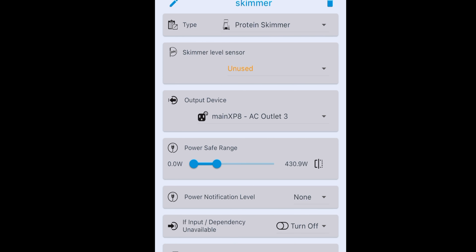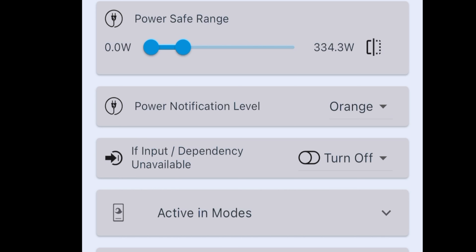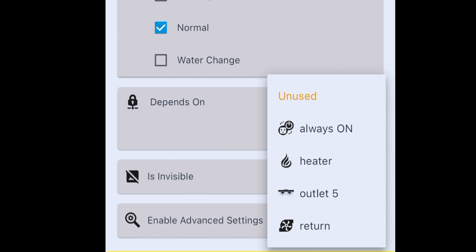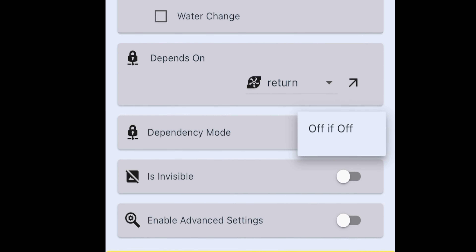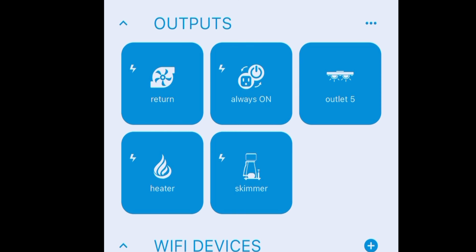We can set up a power safe range again — let's turn this way down because skimmers usually don't use much power. What level of notification do I want if the power is out of whack? Let's go with orange — it's not the end of the world. I'll skip the input dependency unavailable part since I don't have a level sensor in my skimmer cup, though I like that the default is turned off. For modes: water change — we're definitely turning that off. Feeding probably as well, because usually when you feed you turn off your return pump. So if you hit feed mode, you want the skimmer off because more water flows into your sump and causes the skimmer to overflow. For depends on: if the return pump is off, I want this skimmer outlet to turn off — because if the return is off, water flows back into the sump where your skimmer is, the water level rises and causes the skimmer to overflow. Done — upload. And I've set up my skimmer outlet.